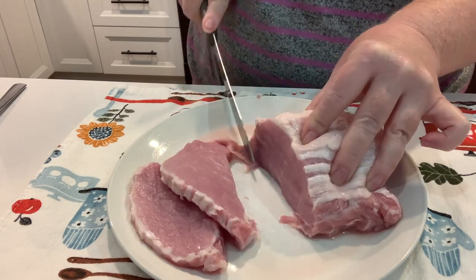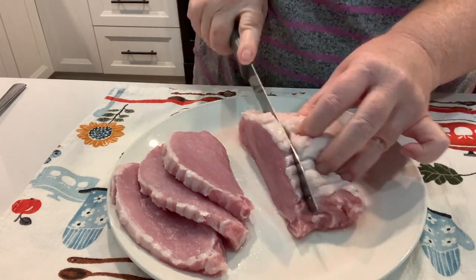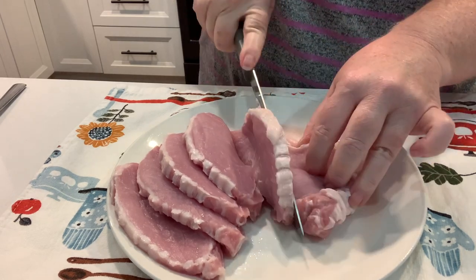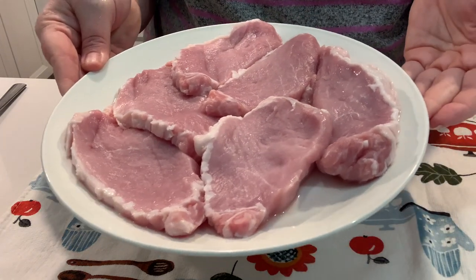But this was a really, really yummy, tasty pork chop. I'm using a pork tenderloin, as you can see, and I'm cutting it up myself. I decided to do a panko parmesan crusted pork chop.